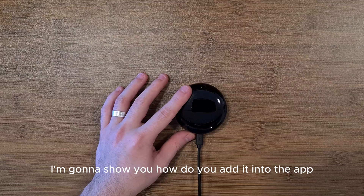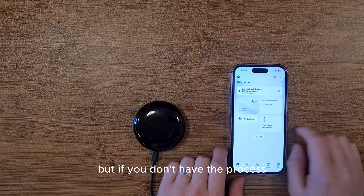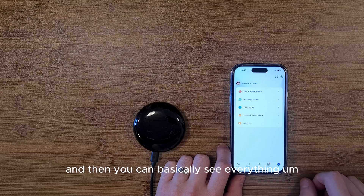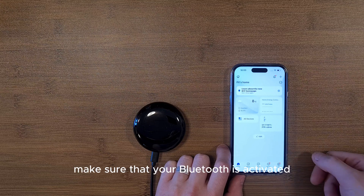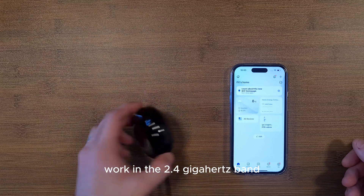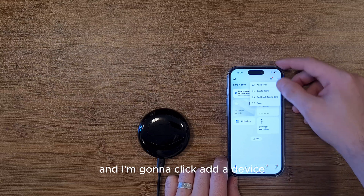Now I'll show you how to add it into the app. If you don't have it yet, download the Smart Life app from the App Store or Play Store, create your home, and then you can add devices. Make sure your Bluetooth is activated and that you're connected to the 2.4 GHz band of your home network — most of these devices won't be discoverable on the 5G band. Click the plus icon and select 'Add a Device.'